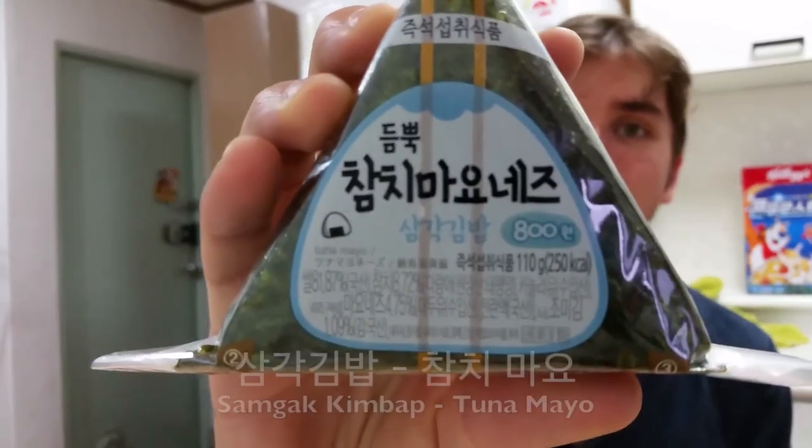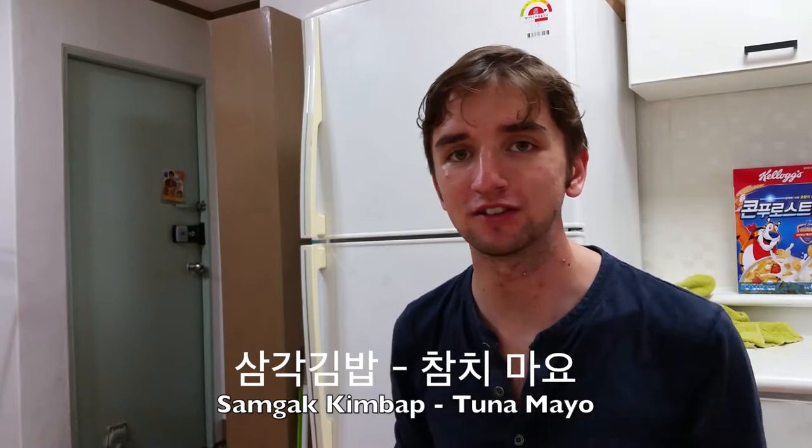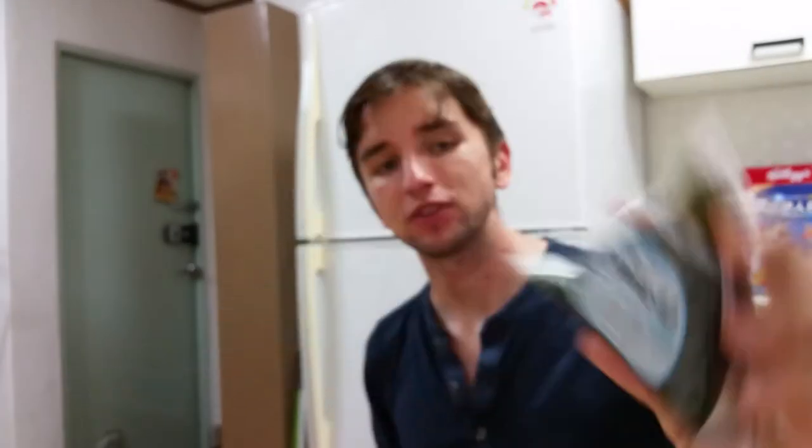And that is a samgak kimbap. Samgak means triangle and kimbap means a sort of rice seaweed mixture. It looks a bit like sushi normally when you buy at a kimbap shop, but this is a triangular shaped one for convenience. You can buy these in Japan and in Korea — this one I bought here in Seoul because it's in Korean. You can also buy them in the UK in some places, but this one is more authentic.